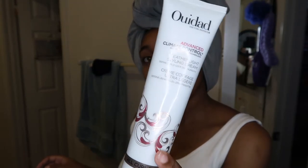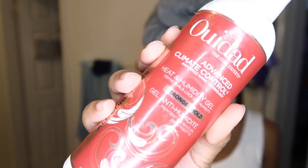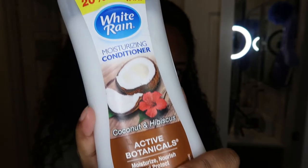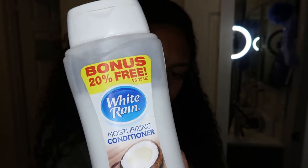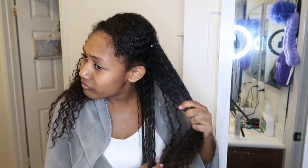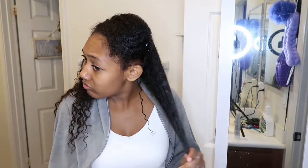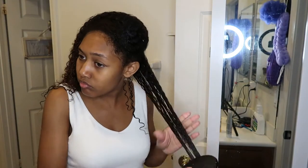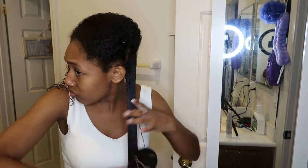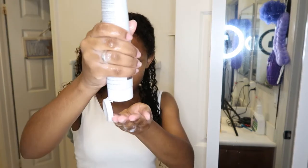I go in with Ouidad — it's the best product that works with my hair. I use their Featherlight Styling Cream and their Advanced Climate Control. Then I go in with this conditioner I found at the Dollar Tree. It does have Dimethicone in it but I don't mind since I shampoo my hair every week. I saturate that into my hair, brush it through, and then add the Styling Cream and brush that through.